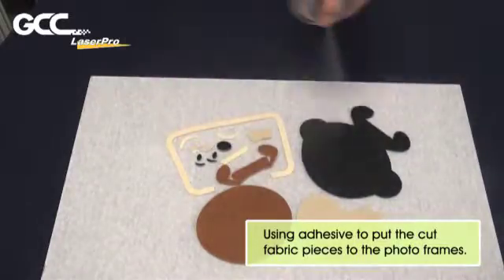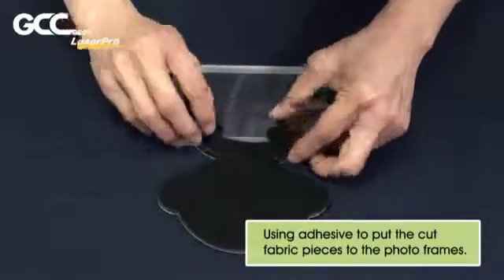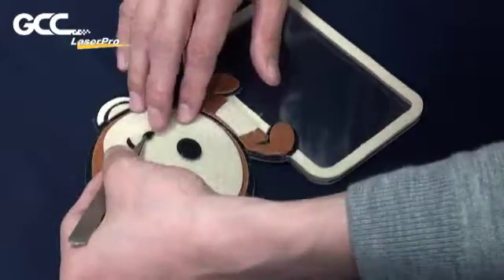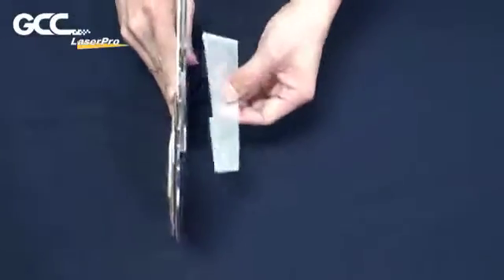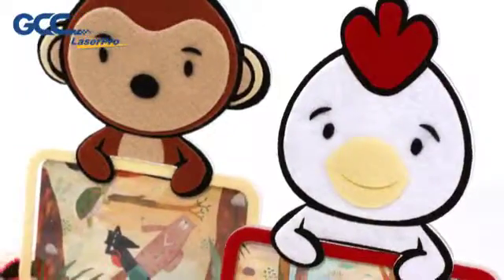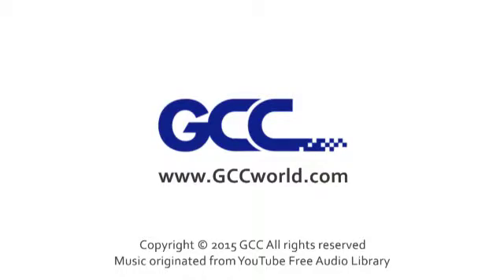Using adhesive to put the cut fabric pieces onto the photo frames. The sample is complete. Thank you.